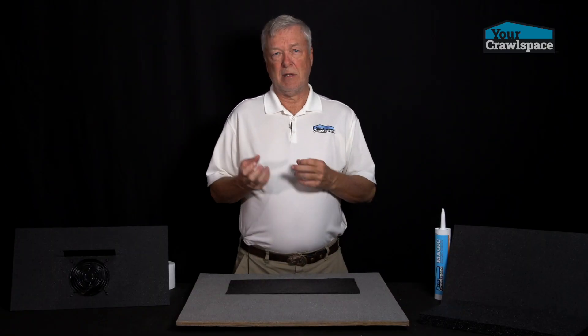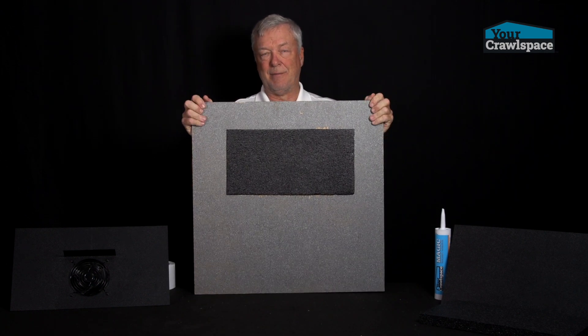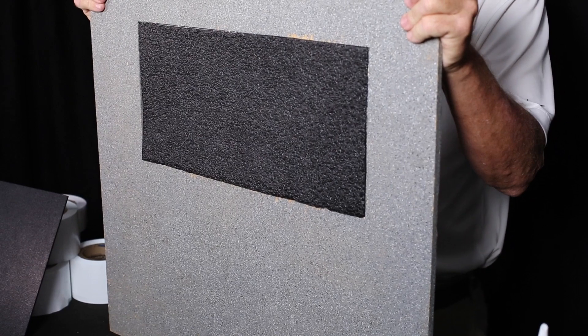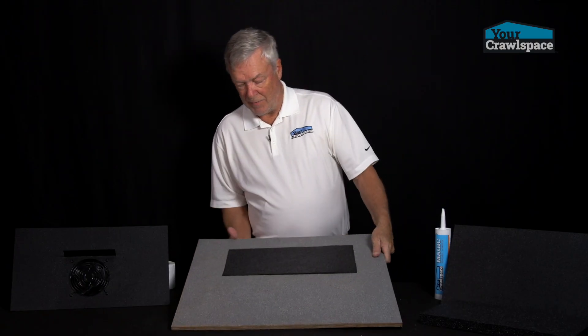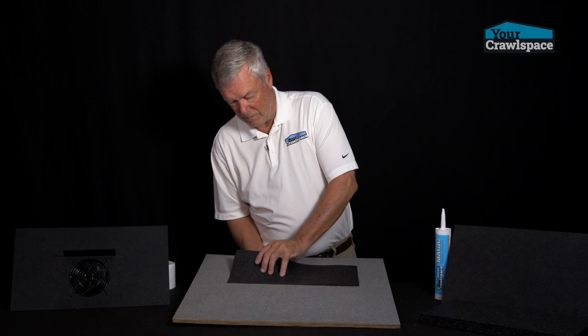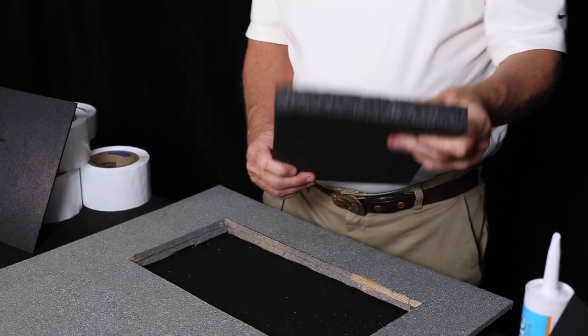If it's brick and you've got mortar openings or whatever, you may want to add a little bit of adhesive to it. But it takes about four or five seconds to install these. They're good and tight, it's a good thermal break. If you want to pull them out for the summer, obviously you can do that.